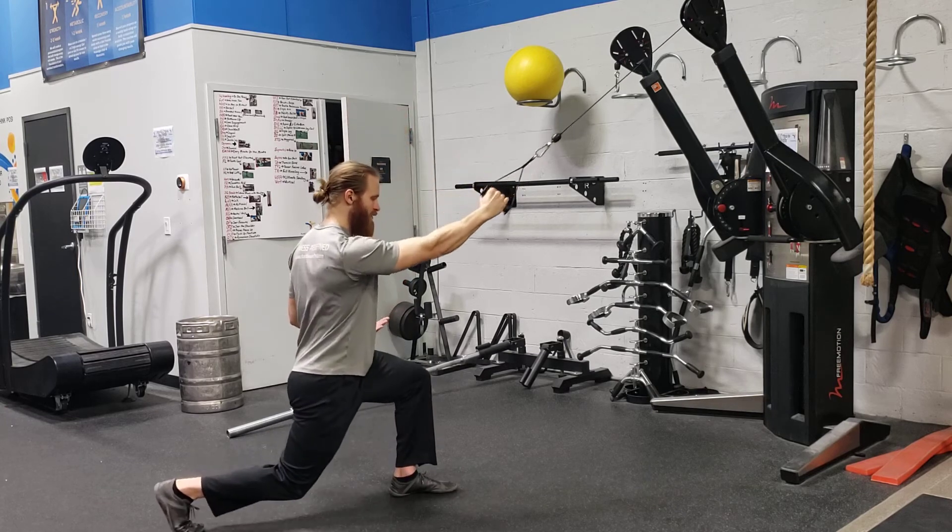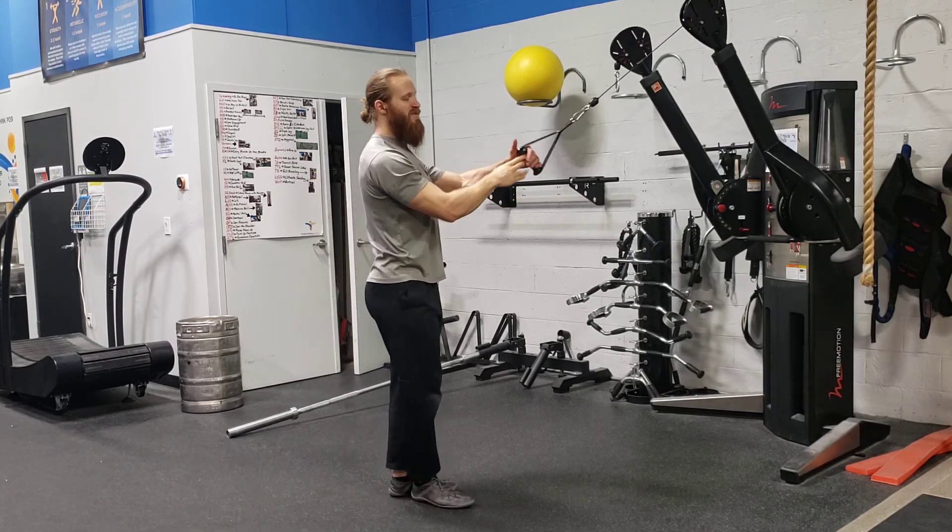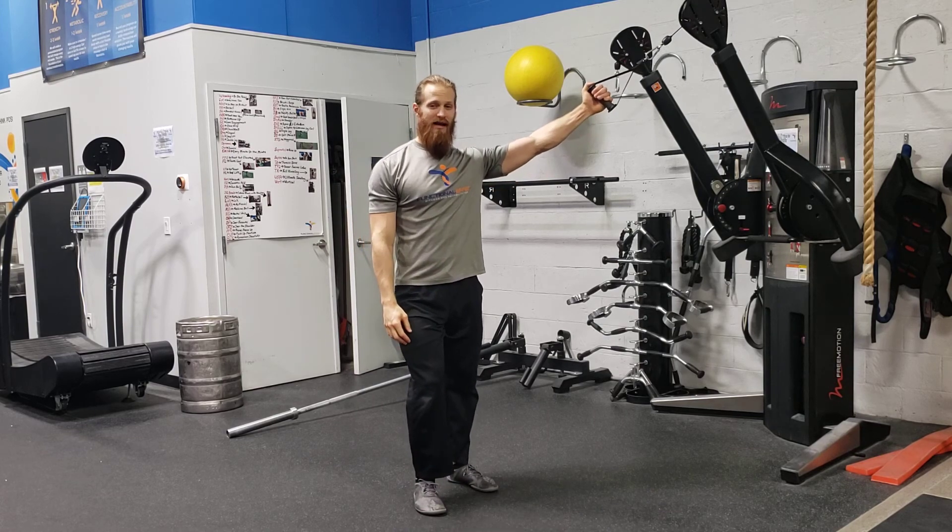So it's a four-part movement: one, two, three, four. Complete all the reps on one side and then the other. And that is a reverse lunge to a single arm high cable row.